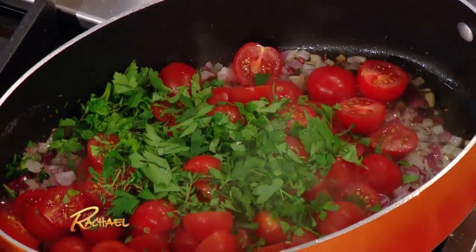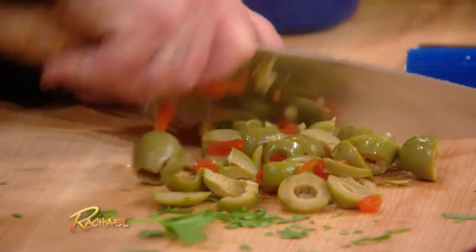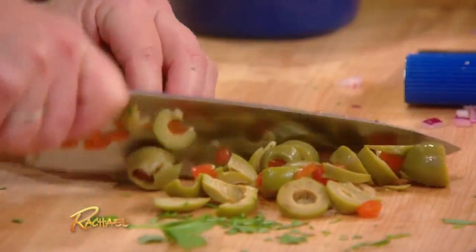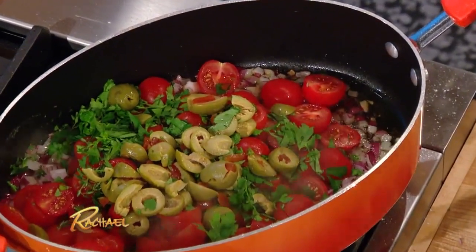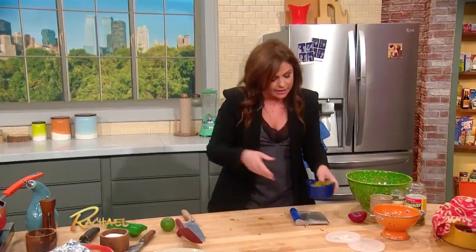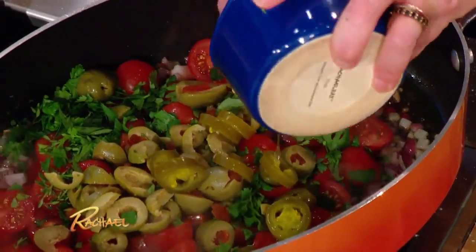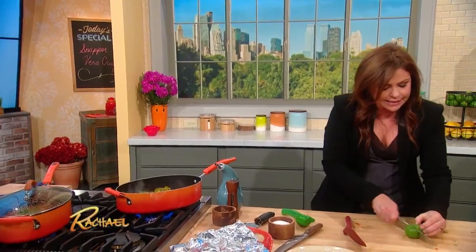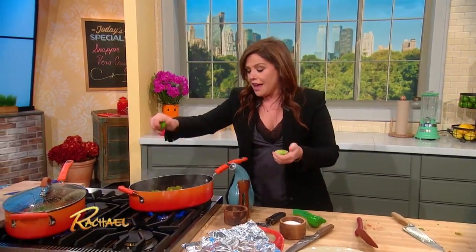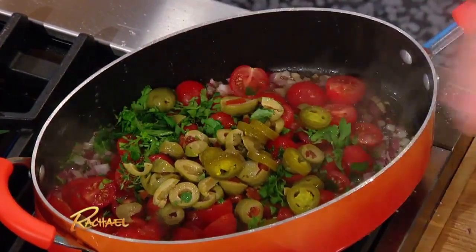Then you're gonna throw in a couple of green olives with pimentos — yum. I love olives. A little salt. This sauce is delicious on any lean protein, or even grilled portobellos or tofu — you can put it on anything. A few pickled jalapeño peppers and a few tablespoons of their juice, nice and spicy. And then last second, you hit it with a touch of lime juice. Look at the color in there — it's gorgeous. Just spoon this down over the fish.